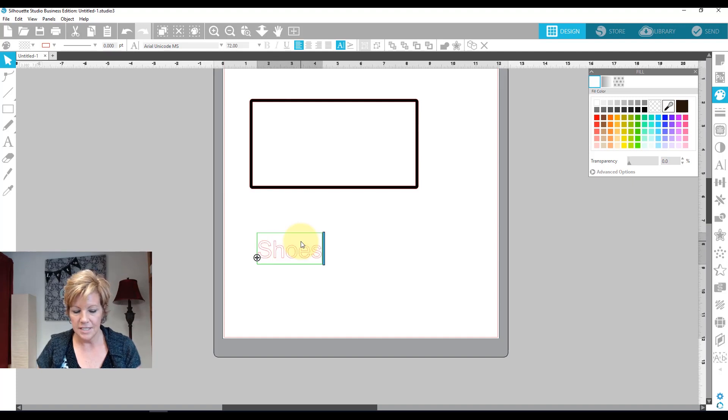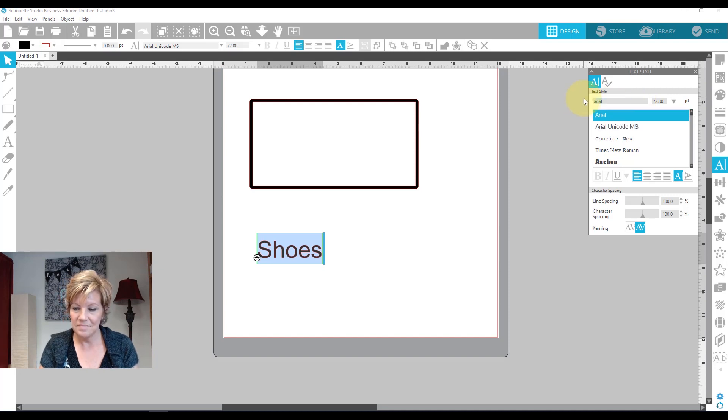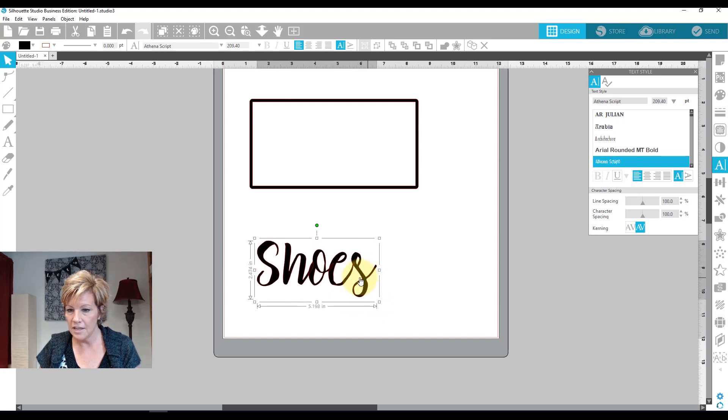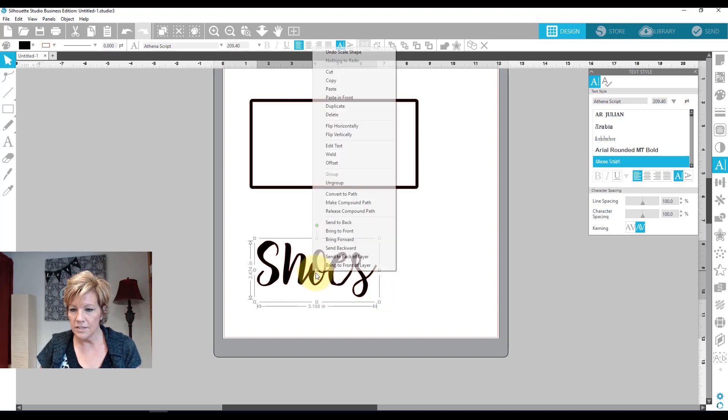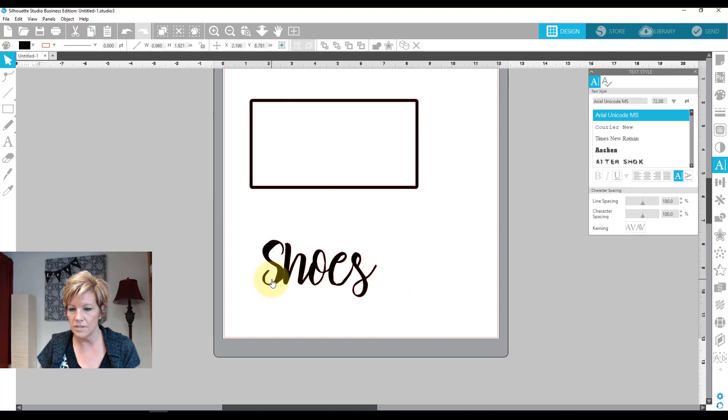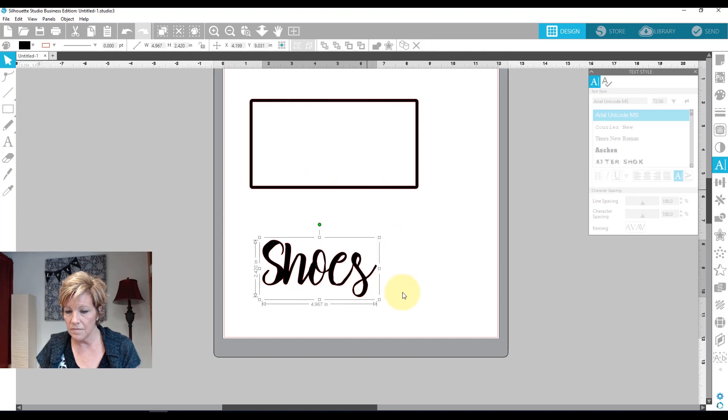I'm going to come down here and type my word, and I did a Ctrl+A to select it all — just a little shortcut — and I'm coloring it black. I'm going to put in a script font and make this bigger so I can take a look at it. I need to right-click and weld it, and while it's separated into two pieces I'm going to move this S over a little because I want it to overlap. Now I'm going to select all of them, right-click and weld it, and then do a Ctrl+E to make all of that a compound path.